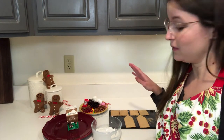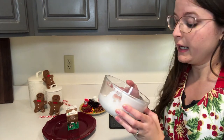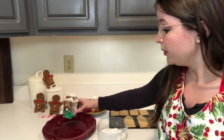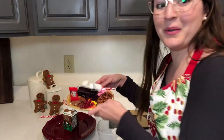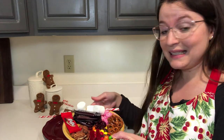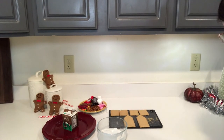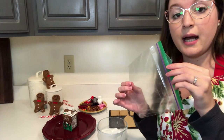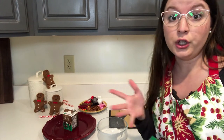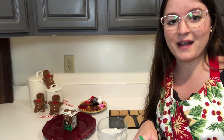I have all my supplies: my graham crackers, my icing covered with a wet paper towel so it's still soft, plates to build on, and things to decorate with. I have some leftover Halloween candy, craisins, pretzels, nuts, marshmallows, and candy canes, so you can get creative with decorating. I'm going to put some icing into a sandwich bag and cut off just the tip of the corner so I can squeeze the icing out. You can also apply the icing with a knife or popsicle stick — get creative and build your house!